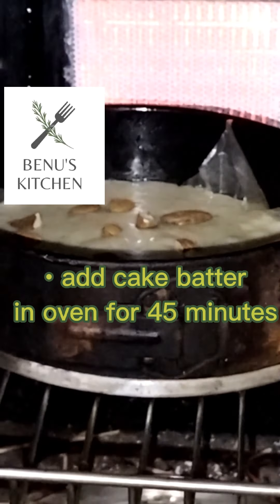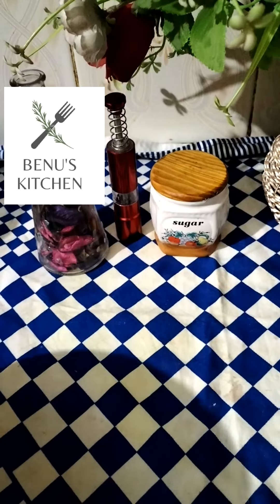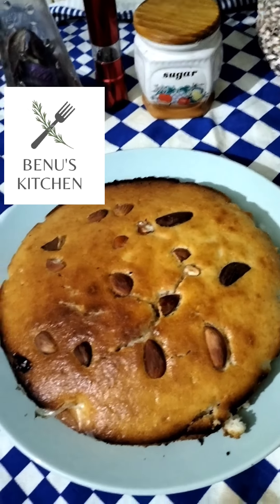You will bake the cake on a low to medium flame for at least 40 minutes. After 5 minutes, I will check the oven. After 45 minutes, I have checked the cake. The cake is ready — let's go check it out!